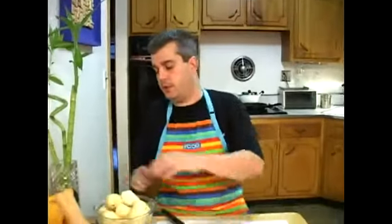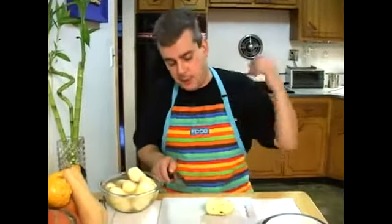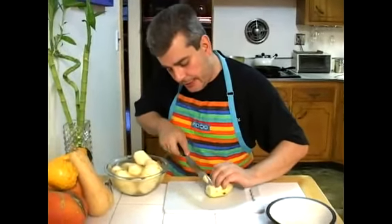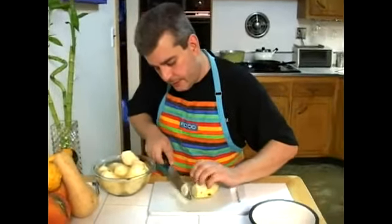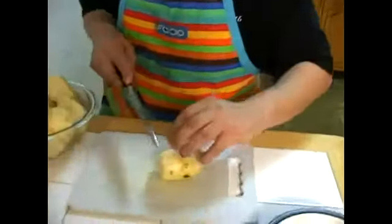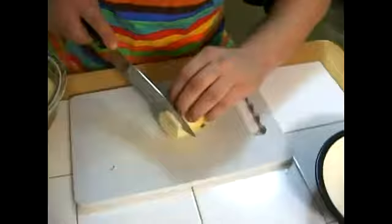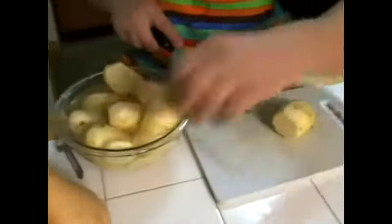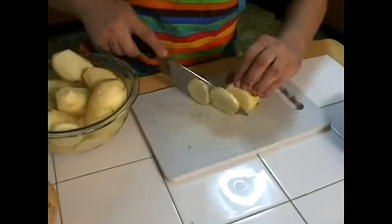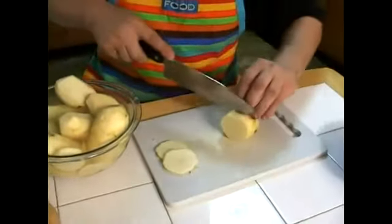Get your water starting to boil and add some salt. You want to make nice thin slices with your potatoes — slicing them and putting them right back into your water so you don't lose that color. This is how we make our scalloped potatoes.